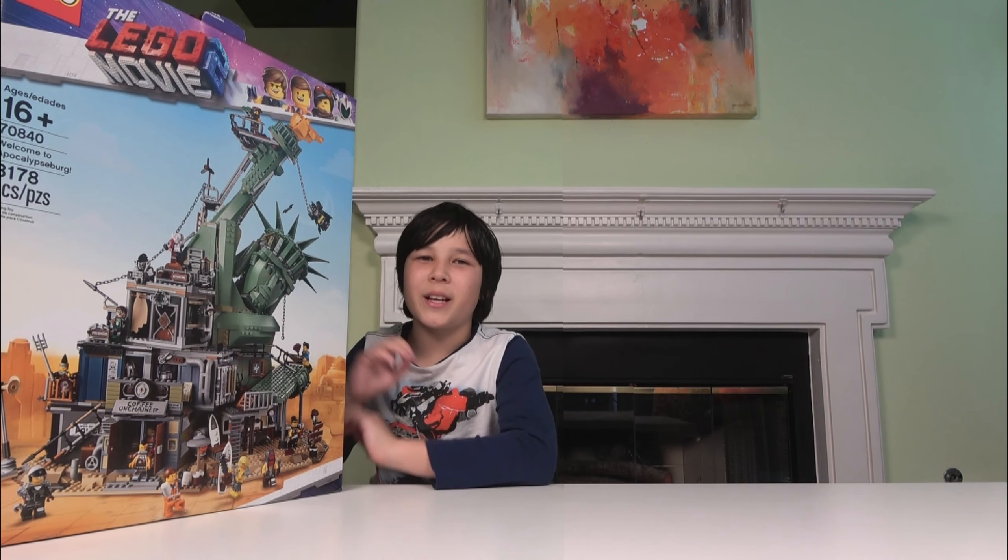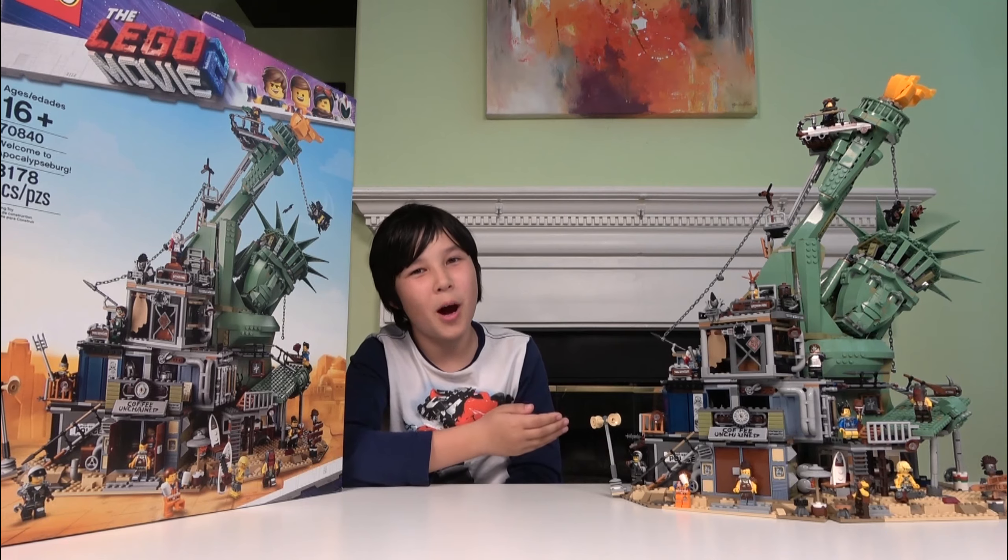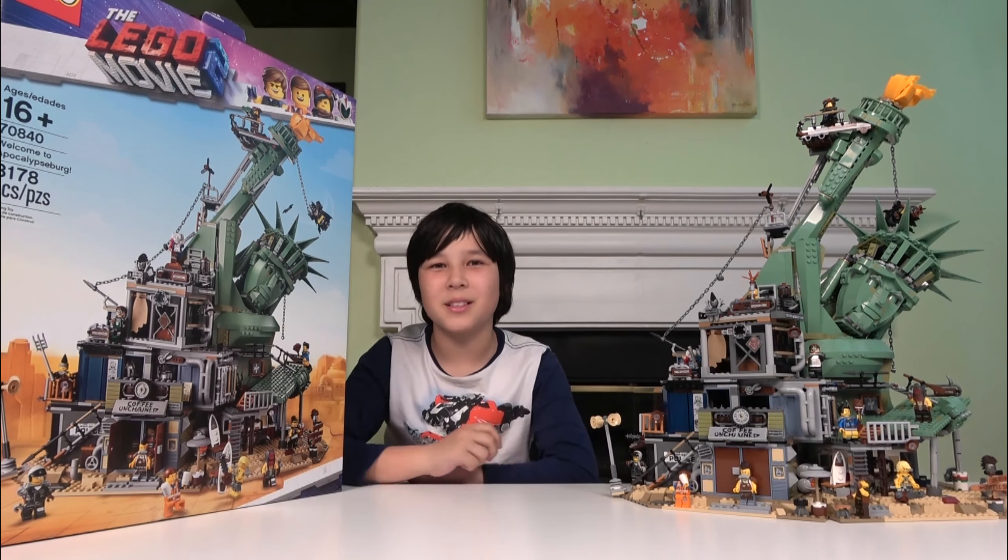Hi guys, I'm Lucas from Lucas World and welcome to my boxing video. That's right, not unboxing but boxing. Right here I have the box with the Lego Movie 2 Welcome to Apocalypseburg, and here is the actual Lego Welcome to Apocalypseburg already built.